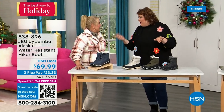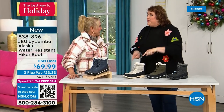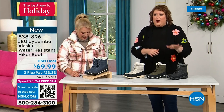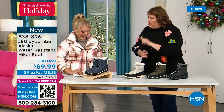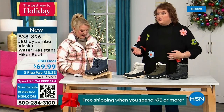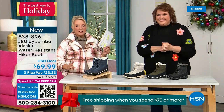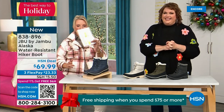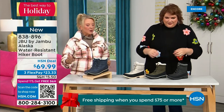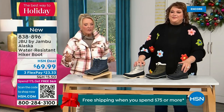When we did the Lena loafer last year as a Today Special, you picked out that taupe and loved it. With taupe, you never have a worry — it goes with everything. This next one is called the Alaska — it's a water-resistant hiker boot, completely different than our Today Special and completely different from that last shoe. We've got a great HSN deal price on it and some terrific colors to go with it.